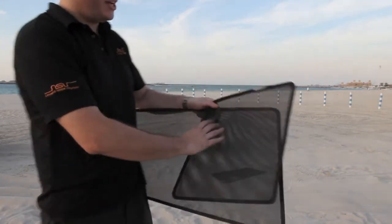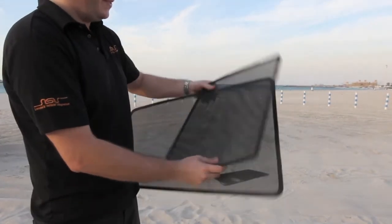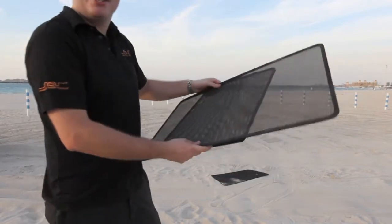The cloth is still tight. The frame is still the perfect shape. These shades just can't be destroyed.